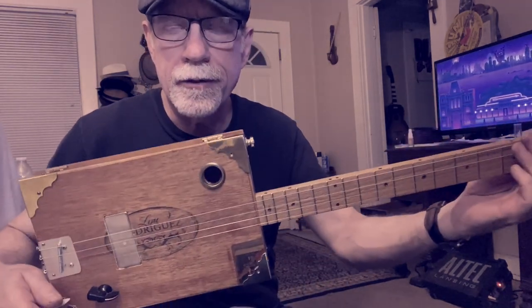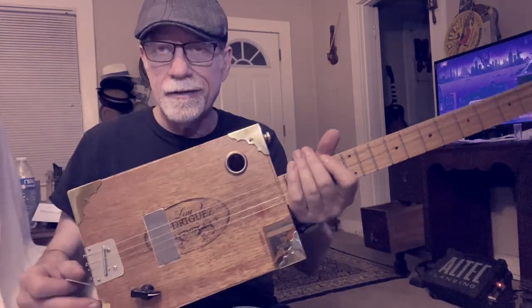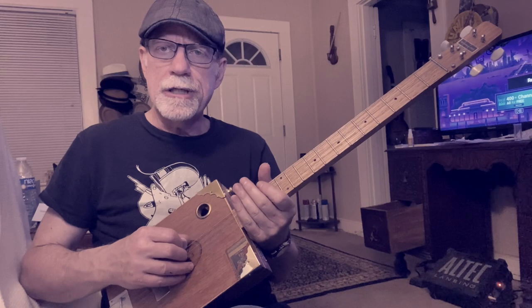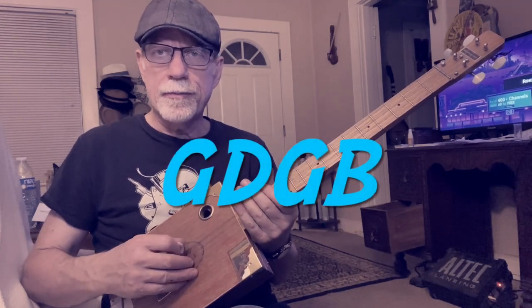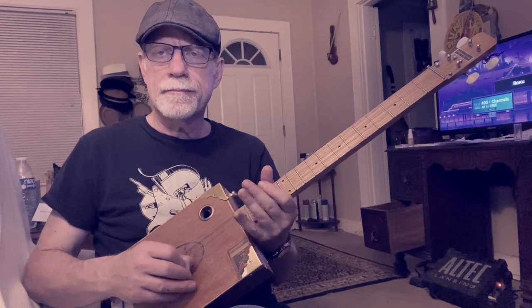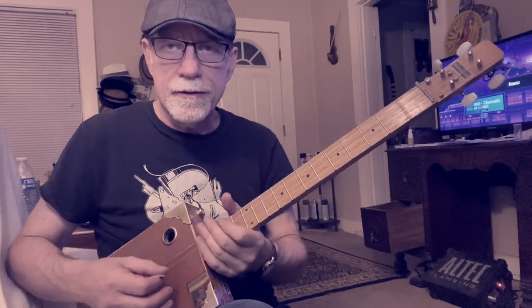All right, folks. Blues Boy Jag here. Yet another four-string cigar box guitar lesson. It's All Right Now by Free. We are tuned to open G. You can tune off of E. Okay, let's get right to it.